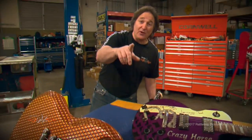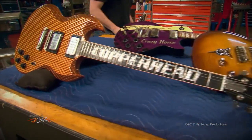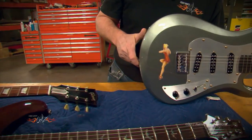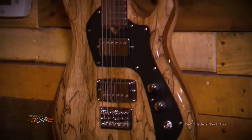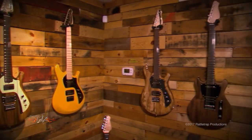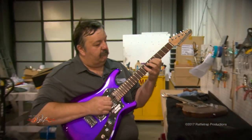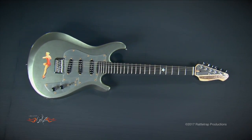If you watch Gears very much, you know that we usually do a custom guitar to go with any of the big projects, and Sergeant Rock is a natural for that. We hooked up with the Tennessee Electric Guitar Company in Nashville, because they specialize in high-end hand-built guitars for the serious player, and we came up with a Sergeant Rock guitar that's loaded with some of the best parts out there.